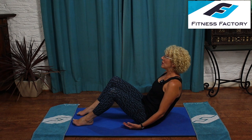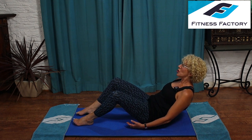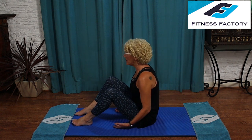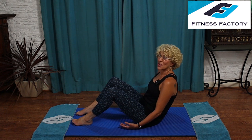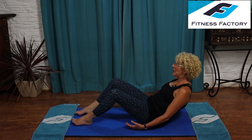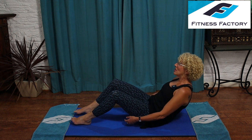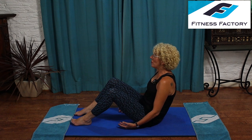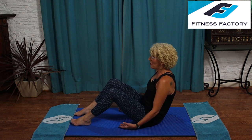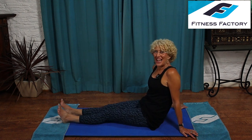Inhale, tilt your pelvis forward and lean back all the way. Exhale, squeeze to come up. Inhale, tilt your pelvis forward as you lean back — keep the shoulders down and back, and lock those abdominals in to lift you. Inhale, tilt your pelvis forward as you lean back. Exhale, squeeze to lift. Continue for eight repetitions — inhale leaning back with pelvis tilted forward, exhale squeezing the abdominals to lift back up each time. One more time — inhale, tilt your pelvis forward and lean back. Exhale, squeeze it up. Then lean back on your hands, stretch your legs out and give them a shake.